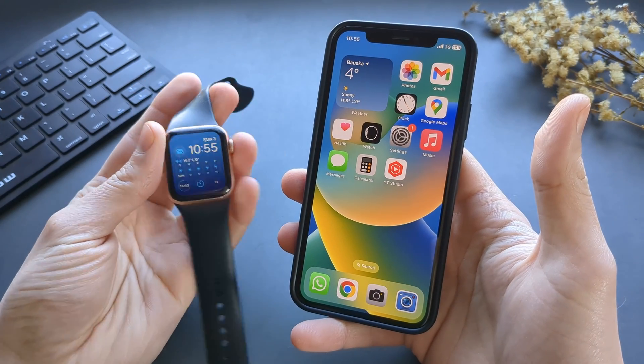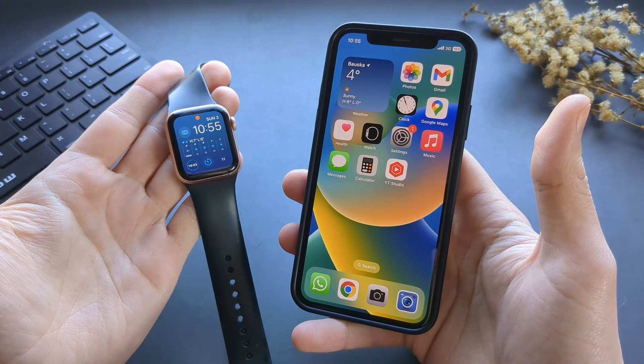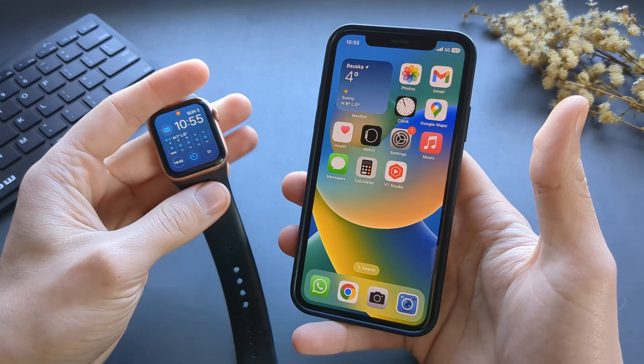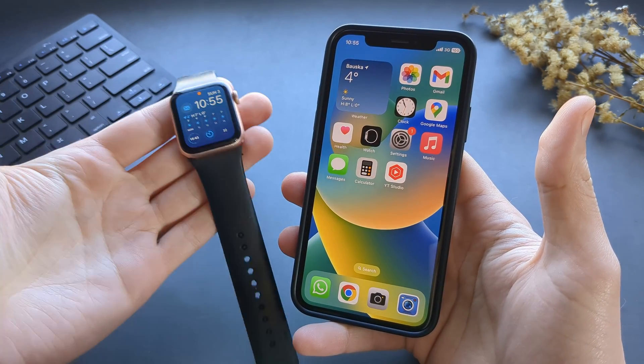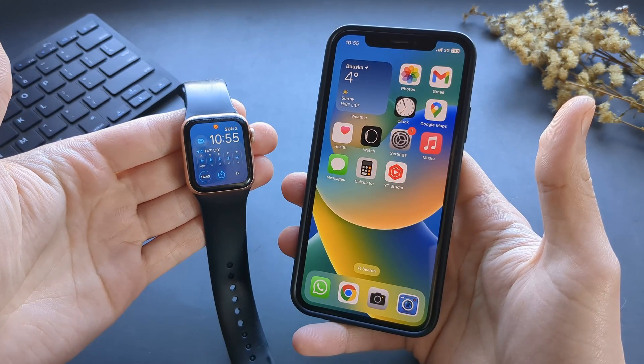In this video I will show you how you can get a VO2 Max reading on any Apple Watch. It works on Apple Watch 3 and up, so all the Ultra and Series 9 and pretty much all of them will give you VO2 Max.